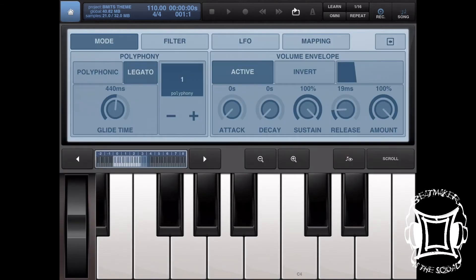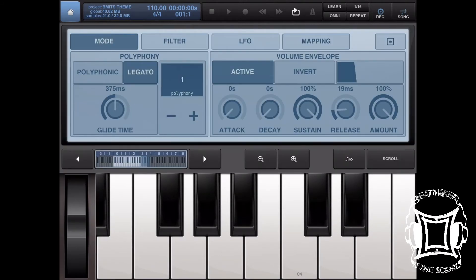Sounds a little funny — let's turn the glide time down just a little bit. That only sounded off because I was holding my finger on the key too long.